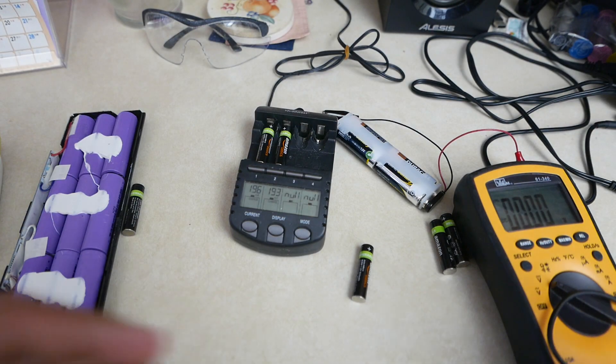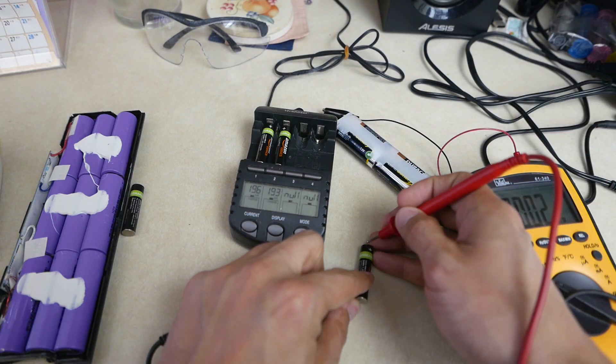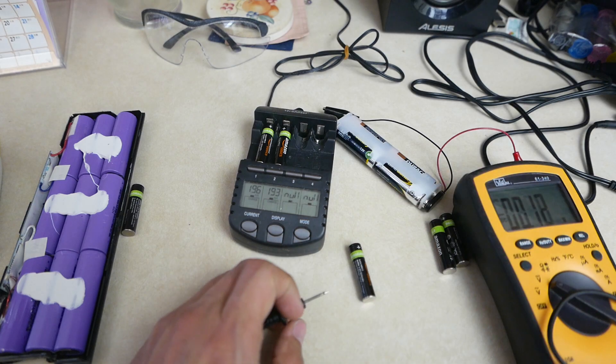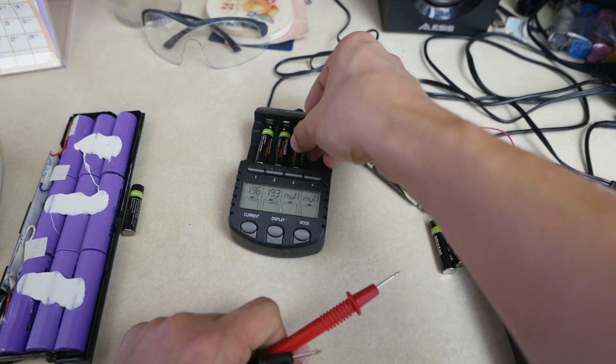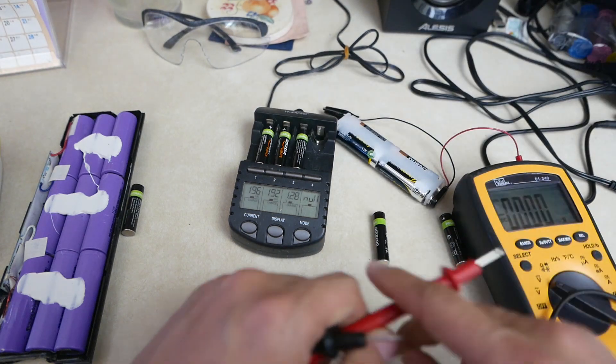After doing that, let's measure the battery — negative and positive terminal — and now I have 1.3 volts, magically enough. If I stick this in now, I can charge it because it actually measures some voltage.